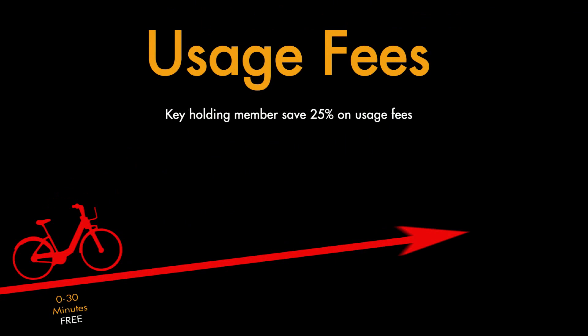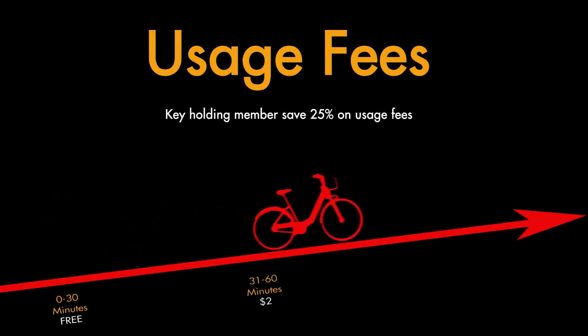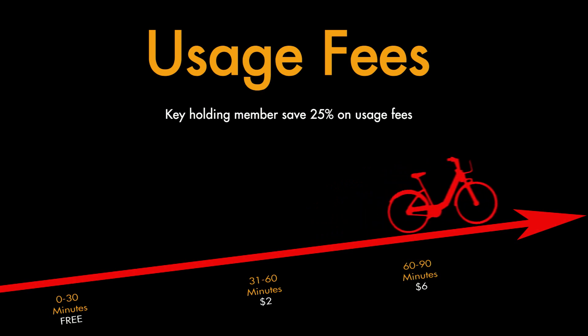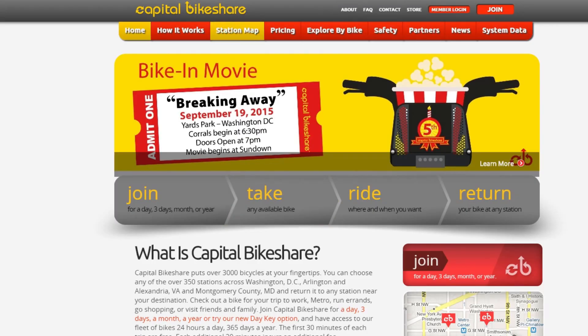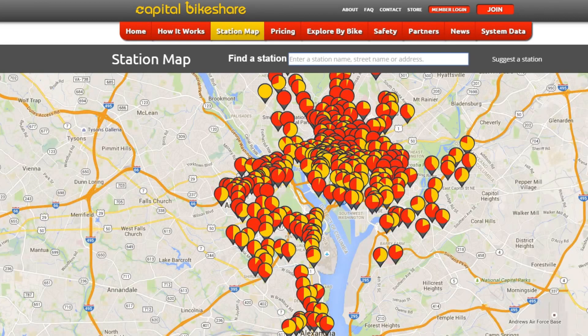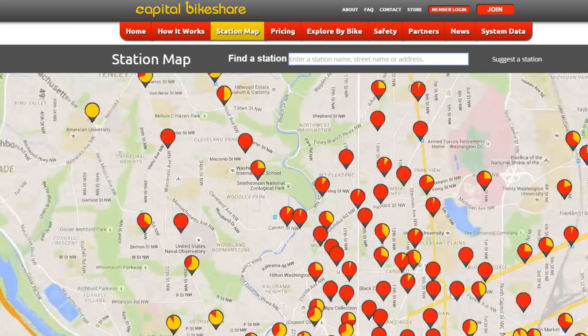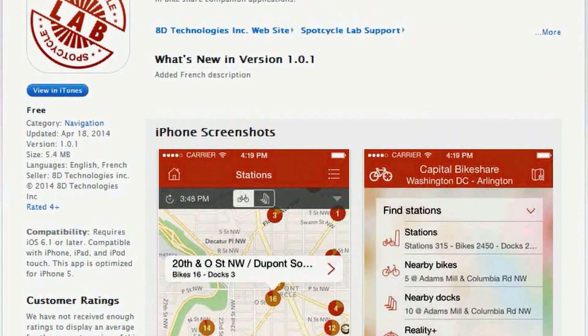The first 30 minutes of each trip are free, but after that you have to pay usage fees that increase the longer the bike is out. To avoid paying usage fees, plan your commute by going to www.capitalbikeshare.com/stations or pull up the free SpotCycle app on your smartphone.